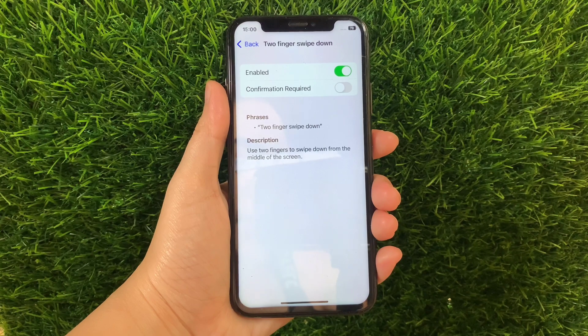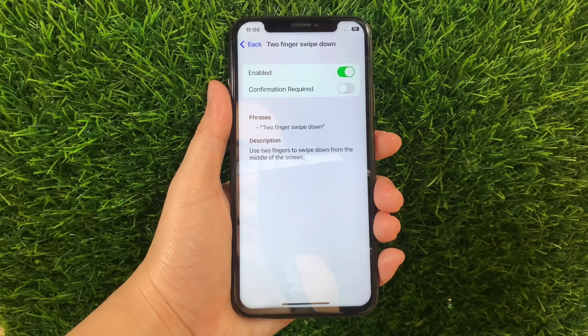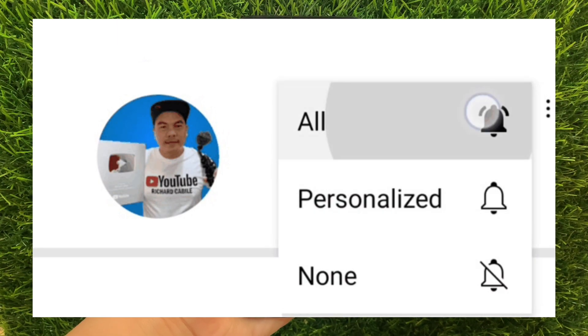And that's it! We have successfully enabled and disabled Two Fingers Swipe Down in Basic Gestures Voice Control on iPhone X. If you have a question, click the comment down below and don't forget to hit the subscribe button and the bell to notify you for new updates. Thank you for watching!